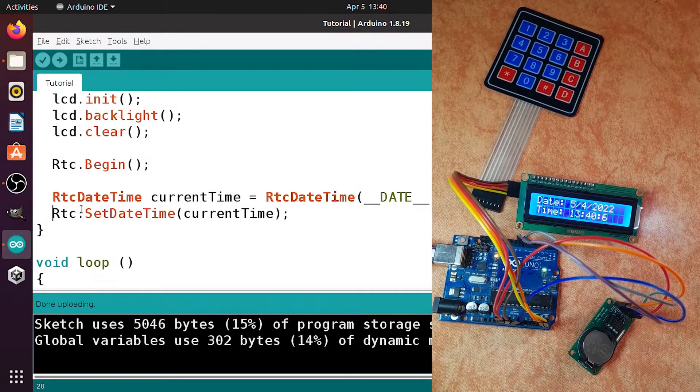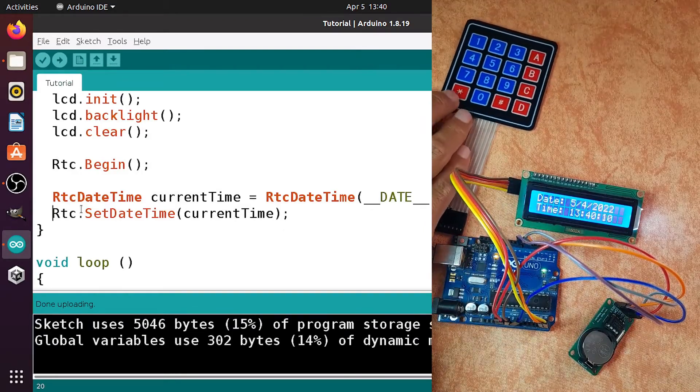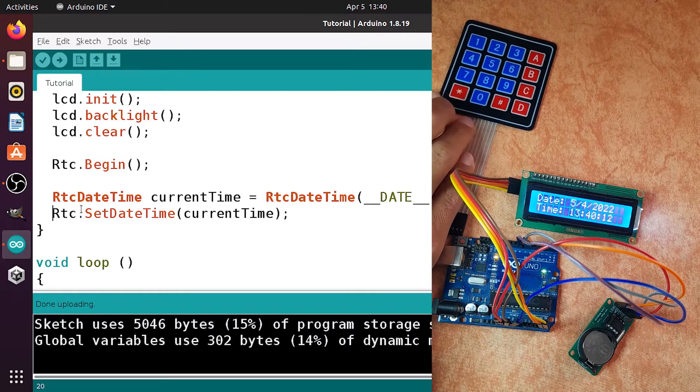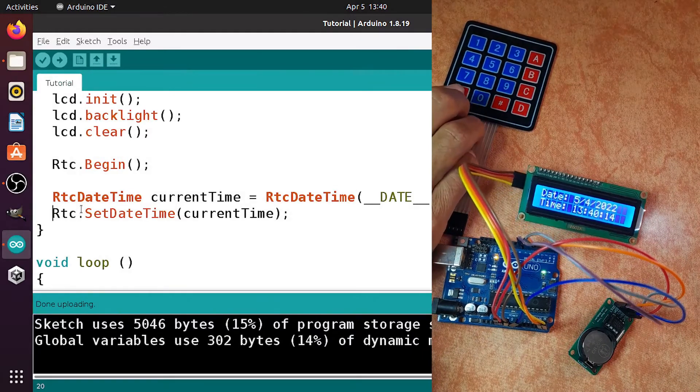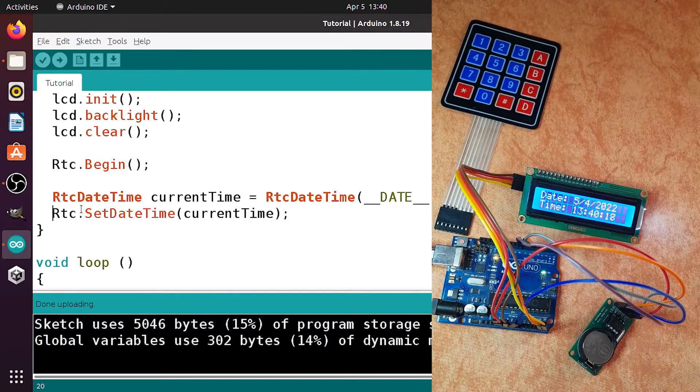That's why in this video we're going to add a keypad so we'll be able to fix the date and time without programming. When we click the star key, we will ask the user for the year, the month, up until the number of seconds, then use that information to fix the date and time of this module. Before we get started, consider subscribing to the channel — that helps a lot — and let's jump right into it.